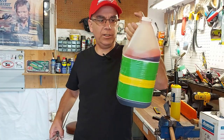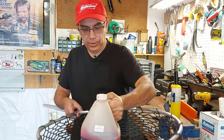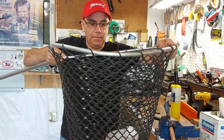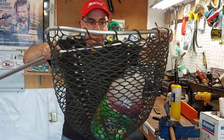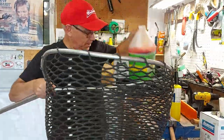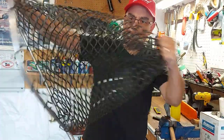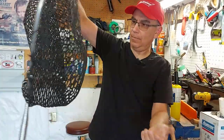I just grabbed a jug of chainsaw oil — it's got to weigh about eight pounds. We'll put it in the net. So far so good. Bounce it around. Look at that — it's all staying together. I say that's a success. We'll try it out tonight when we go fishing, and if it all works out, perfect. Give it a tug. Most of the rips were right here in this spot. Perfect.